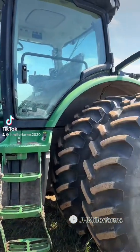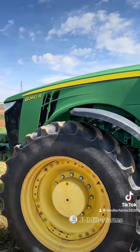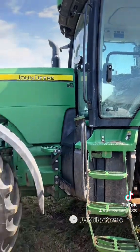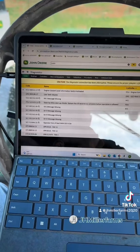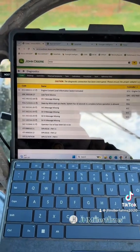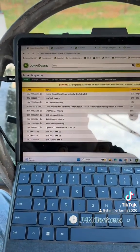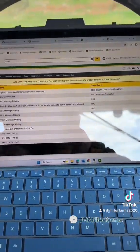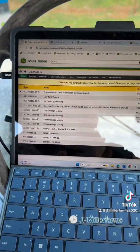We've got an 8260R today. The customer said the SCVs and the hitch are throwing codes and none of the functions are working for the three-point and the SCVs. We've got a service advisor hooked up to the tractor and we've got a bunch of active codes for number one, two, three, and four SCVs that are missing, as well as the hitch control valve are missing.